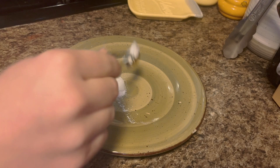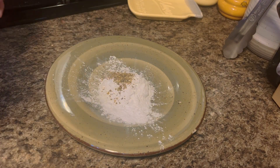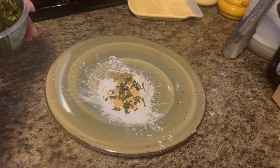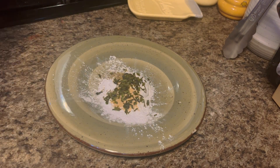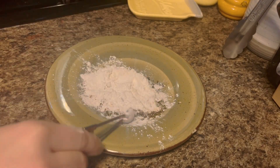We're going to take our flour and half of our dry seasonings and put that on a shallow plate. Mix all of that up together until it's evenly mixed, because we're going to use that to coat our chicken — we want all of those flavors diversified in there.